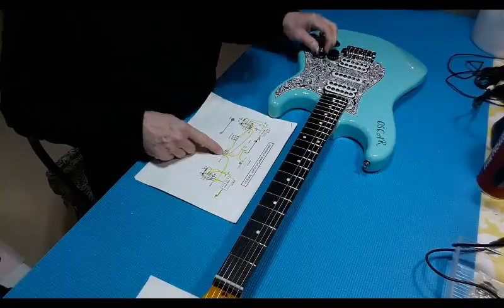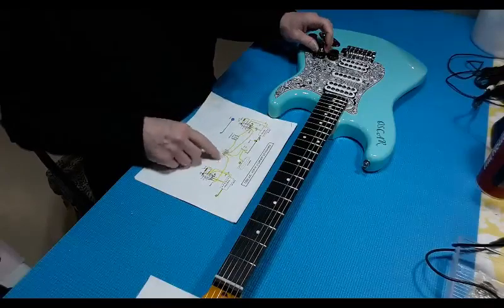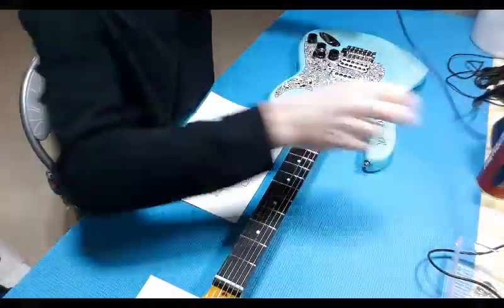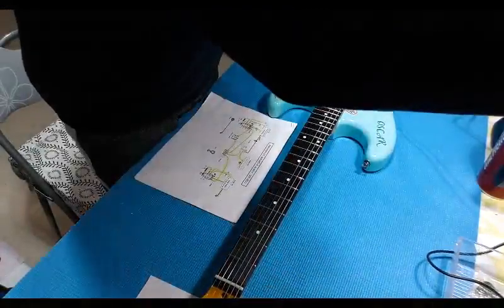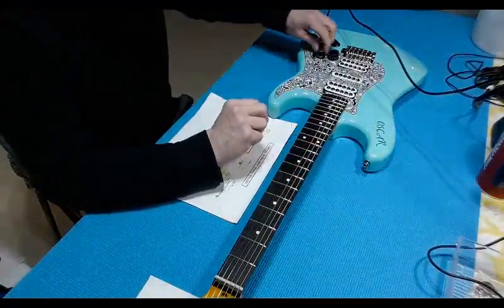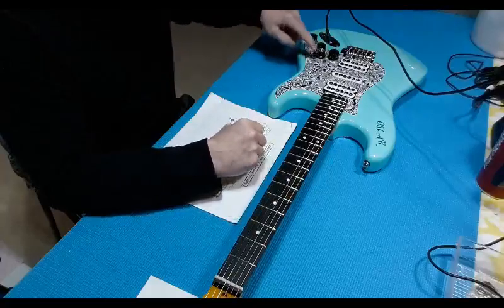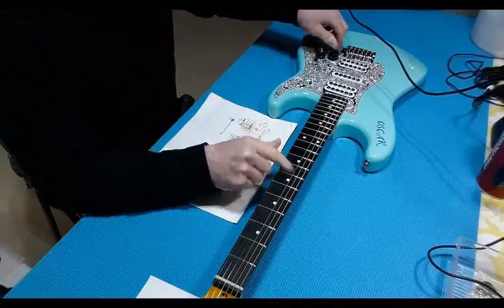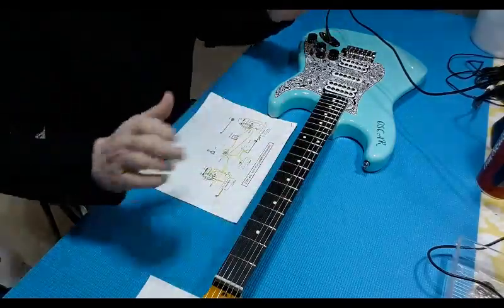I don't know what this does. It says tone on it — maybe this is tone. I didn't add the tone circuit in here. Let's just plug this in to my little test amp here. That's not working as a tone in the middle position, or in the bridge position, or in the neck position. So it's a mystery.